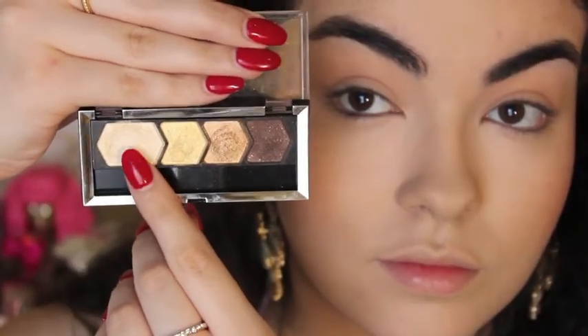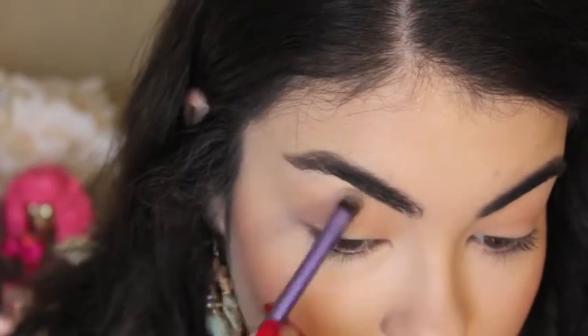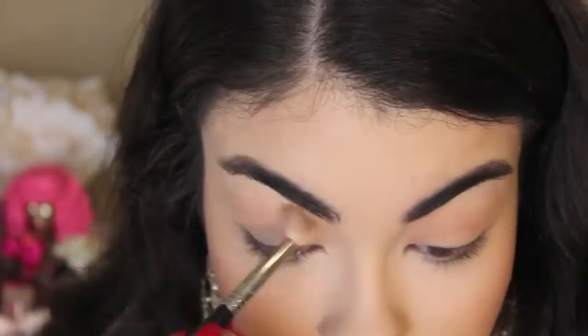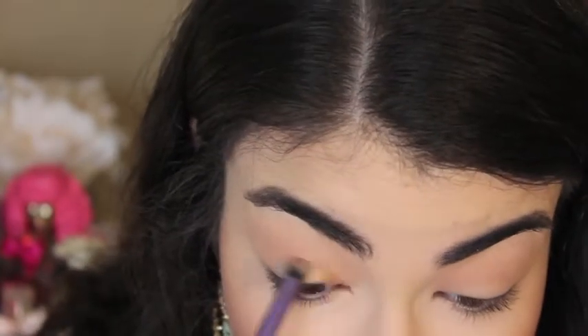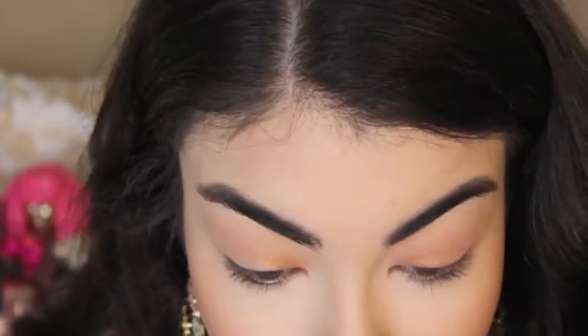For shadows, I'm going to be using this quad from Maybelline called Give Me Gold. I'm taking the light shade and putting that on my brow bone for a highlight. I'm then taking this glam shadow from NYX that I got in my March Ipsy Glam Bag in the color Over the Top, and I'm putting that on three-fourths of the lid — not all the way to the end because we'll be adding a darker shade.